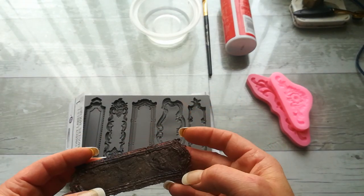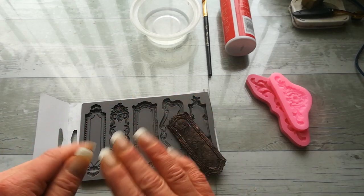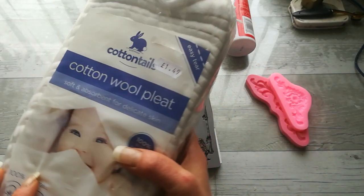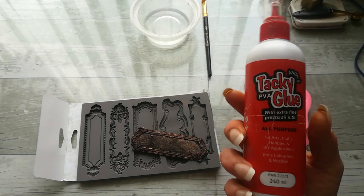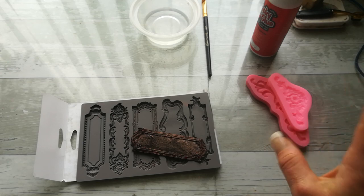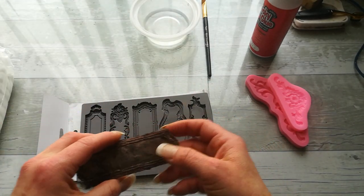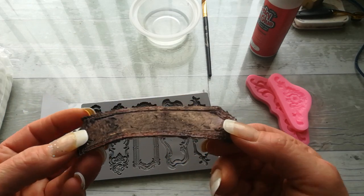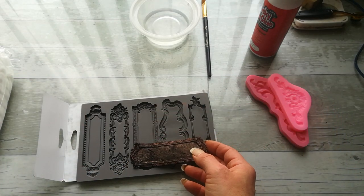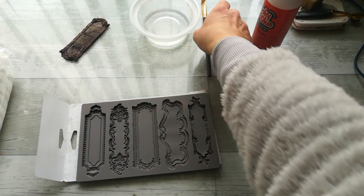Hello everybody, welcome to my channel! It's Eva from Bohemian Crafting, and today I'm sharing a happy accident that happened to me two days ago. I was cleaning my nails and left pieces of cotton wool on my table, then accidentally spilled a little bit of tacky glue over it. I forgot to tidy up until morning — it dried beautifully flexible. You can see through the material, and from this side it looks very colored, but you can see light through it.